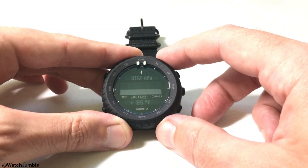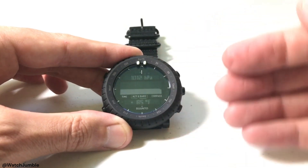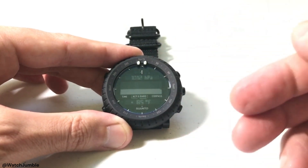But what if I wanted to change that? They actually give you the option to change it to inches of mercury. Those are your only two options on this watch, and I'm going to show you how you can do that.